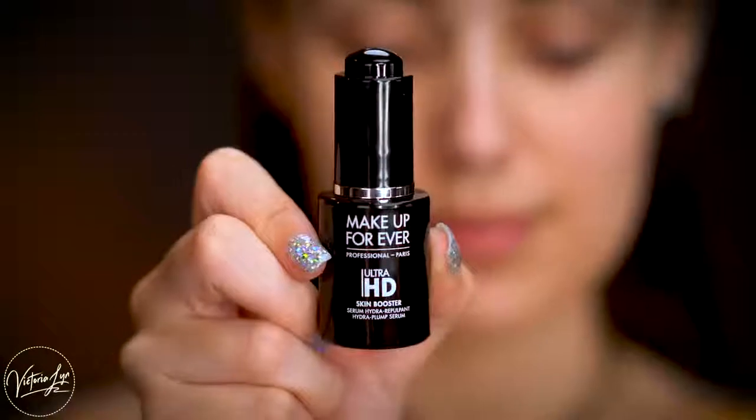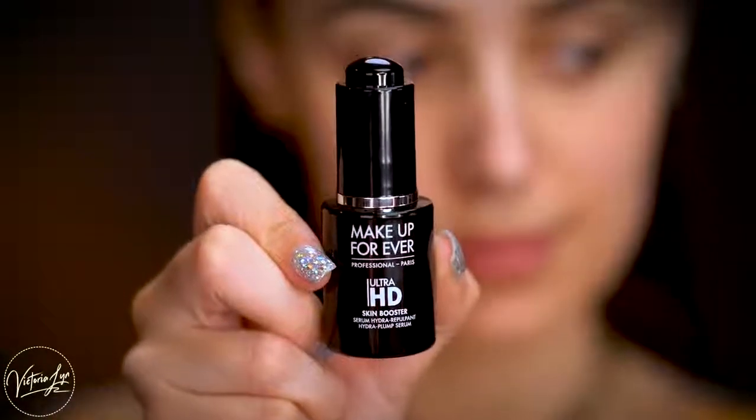Without further ado, let's jump into the video. Before we jump into the foundation, I want to go ahead and prep the skin. I'm going to be using the Makeup Forever Ultra HD Skin Booster, and this is actually a serum so you can apply this before primer to prep the skin.